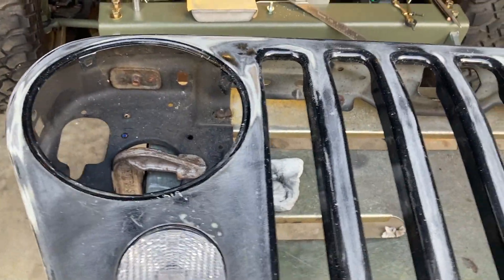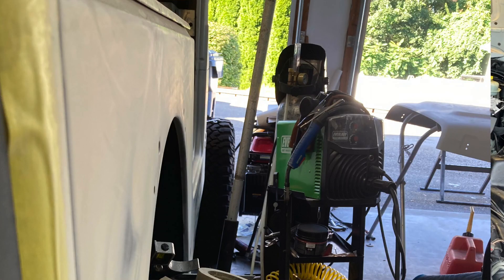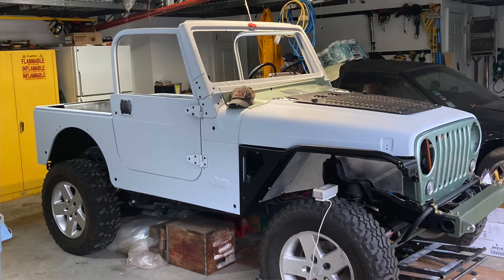Today I'm working on the front grill. I took the Jeep apart again — I flat block sanded it one more time and now I'm ready for three to four coats of filler primer, then block it again. So this grill needs to be done. My fenders are not going to have blinkers, so I do need blinkers.